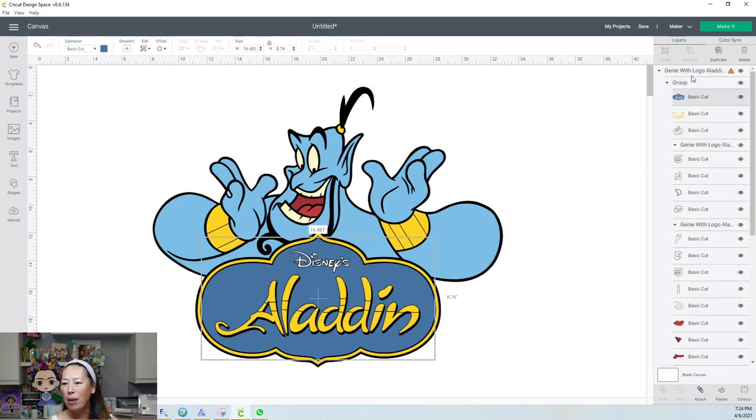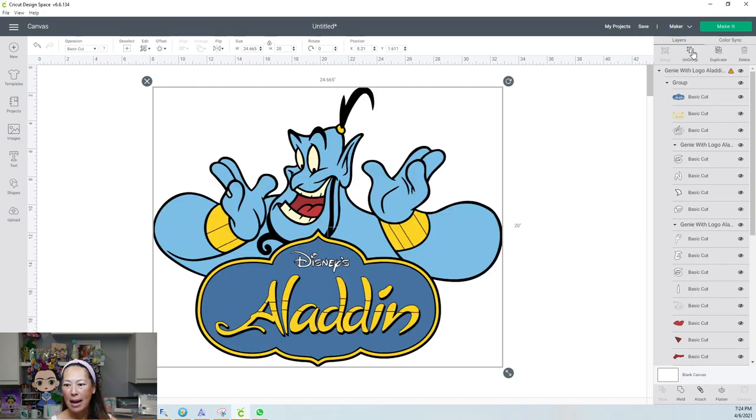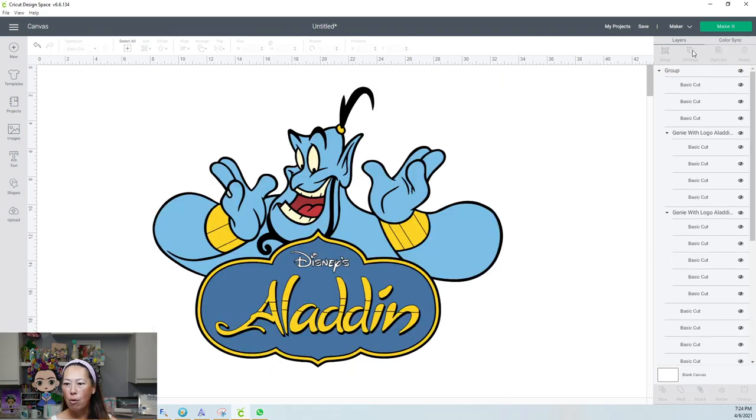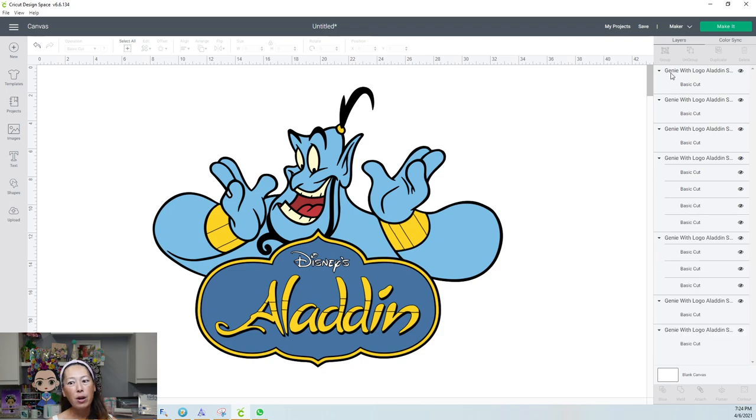Let's ungroup everything. We've already sized it. Things are ungrouping right now. This is still grouped together — I'm going to ungroup that as well. You can always tell because it says 'group,' so you know you can take it one more layer and ungroup.